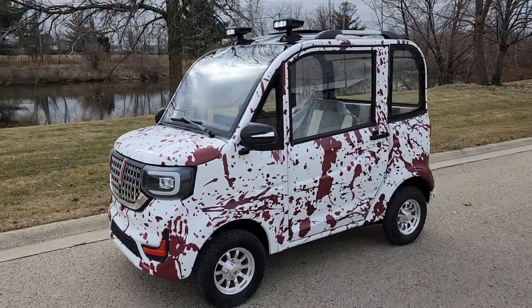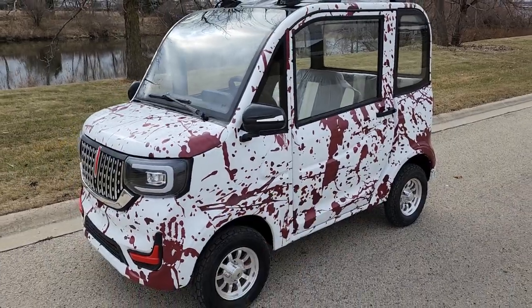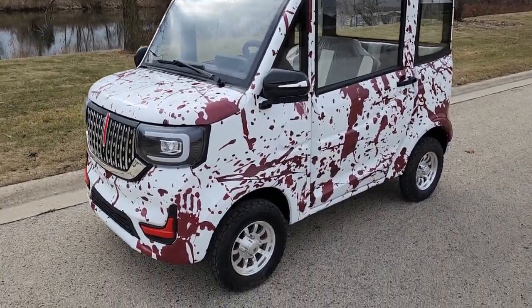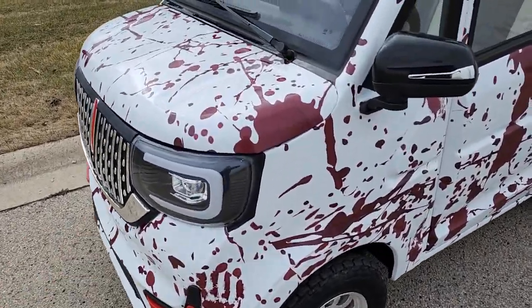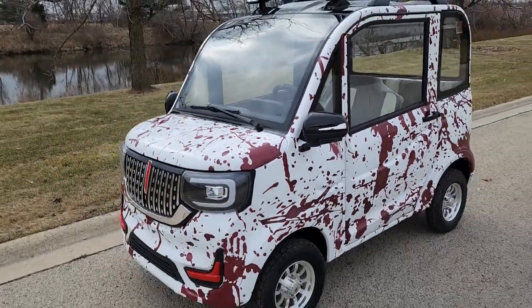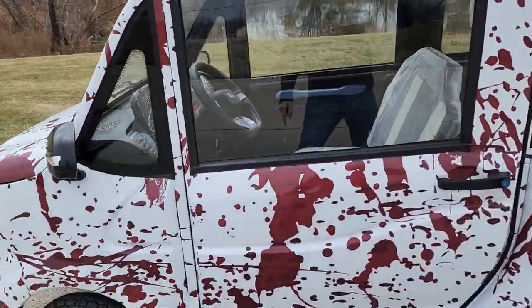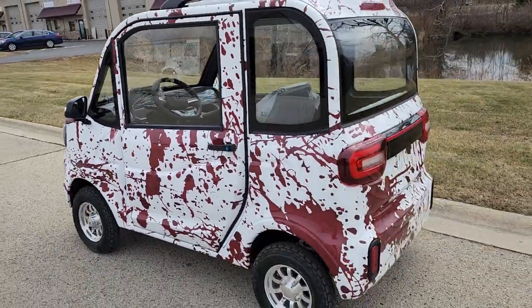What's up everybody? It's Gary here from saferwholesale.com and today we've got the blood splattered Cocoa Coupe. Check it on out. This one here available right now — you won't find anything else like this bad boy. This one right here is fully custom with the nice splatter all over it. Check it out, fully custom.